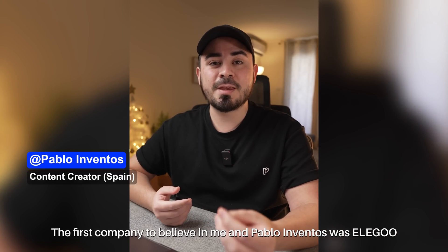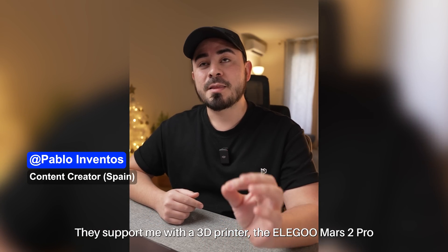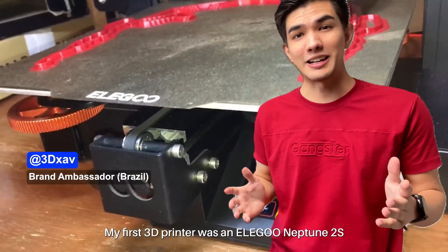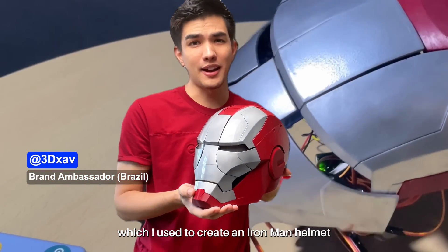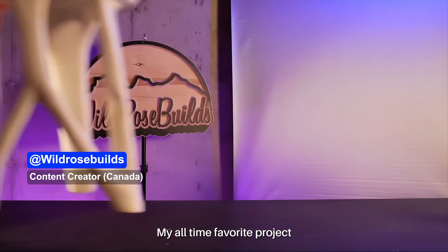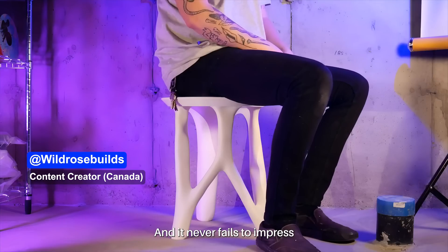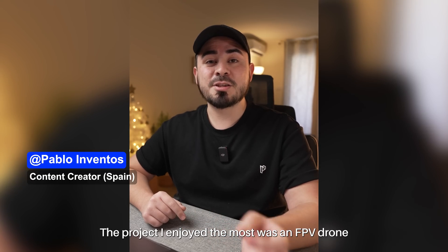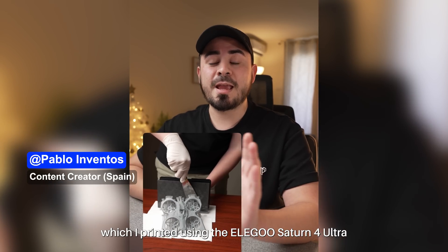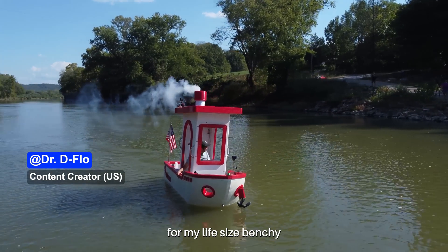The first company to believe in me and Pablo Inventos was Elegoo. They supported me with a 3D printer, the Elegoo Mars 2 Pro. My first 3D printer was an Elegoo Leption 2S, which I used to create an Ironman helmet for my first tutorial. My all-time favorite project using an Elegoo 3D printer has to be this stool — it never fails to impress. The project I enjoyed the most was an FPV drone, which I printed using the Elegoo Saturn 4 Ultra. I recently used this printer to create my cabin for my life-size Benchie.